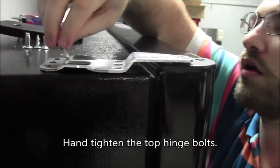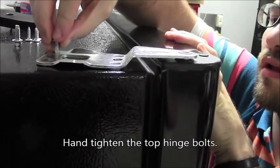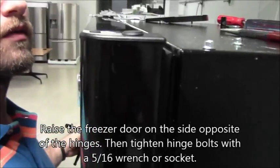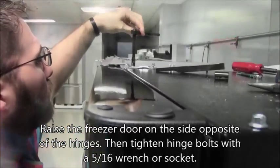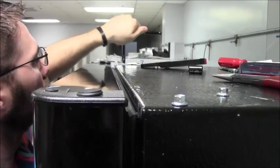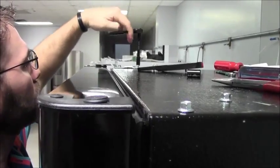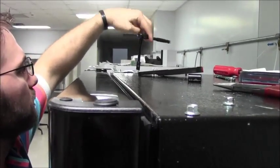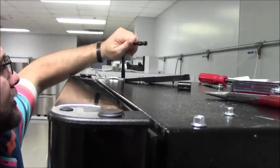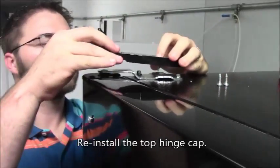When installing the top hinge, only hand tighten the bolts at first. Raise the door on the side opposite of the hinges and then tighten the bolts with a 5/16 wrench or socket. The door should sit slightly above the cabinet to maintain proper seal when the door is loaded with items. Reinstall the top hinge cap.